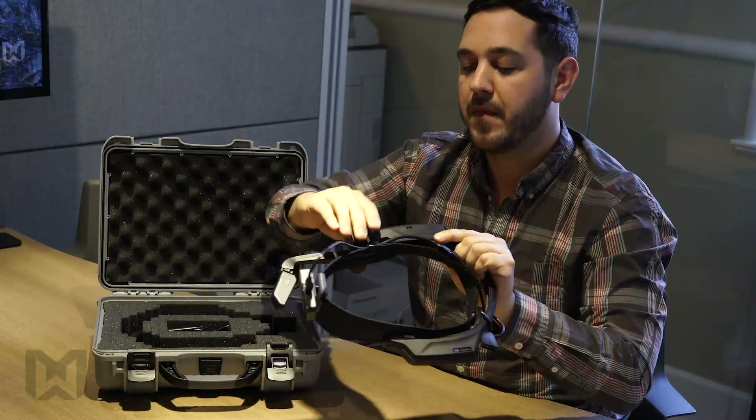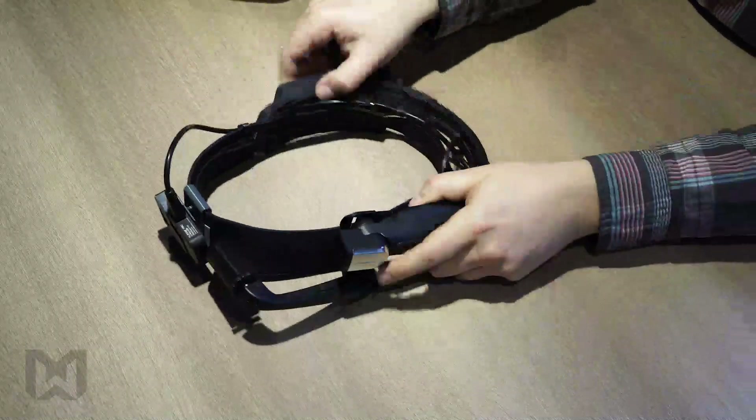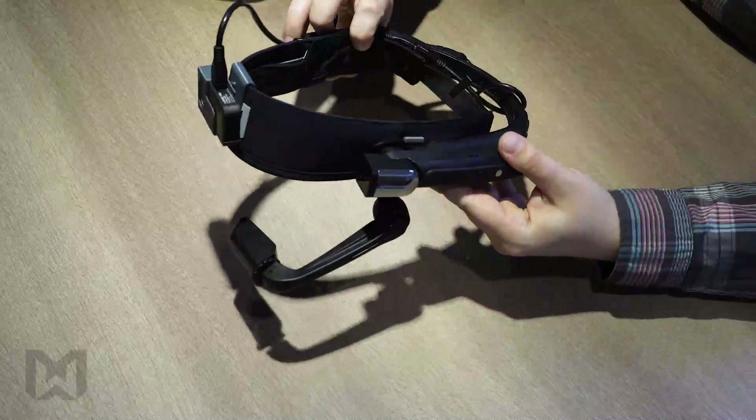Swing out the boom arm. It should be known that this can be removed, and the work band can be flipped to accommodate wearing the device on either eye. We'll go ahead and power up the device.